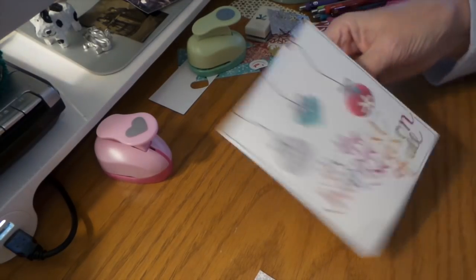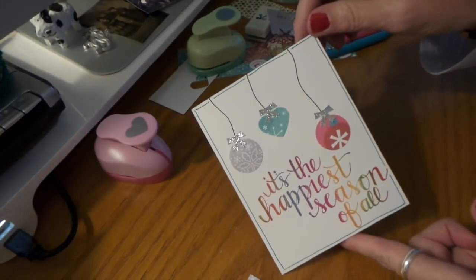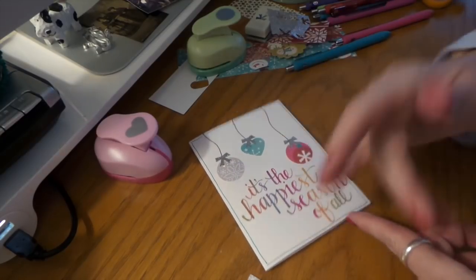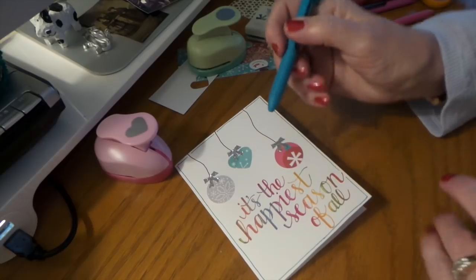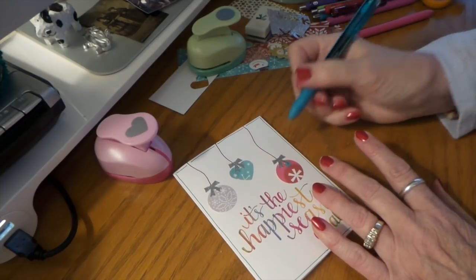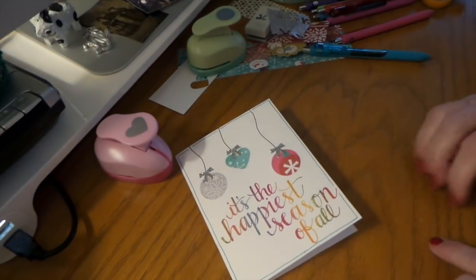There — that's our invitation! I hope you give the scrap ornaments a try — they're so cute, I love how they turn out. You don't even have to do the silver glitter bow. I just happen to have that punch — you can always just draw one, use a gel pen, or a silver or gold marker, or even just a black one. There's your invitation this year! Thanks for watching.